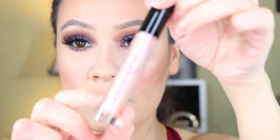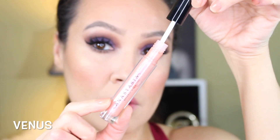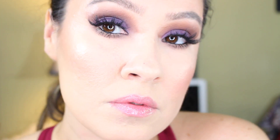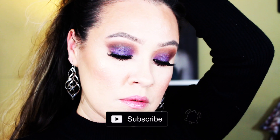For gloss I'm going in with this one by Anastasia Beverly Hills in Venus. It's such a gorgeous gloss — it might look too glittery but it's not at all. It has a very beautiful sheen with sparkle. As you can see it gives the lips a wet look but it's not too intense and it goes perfect with the eyes. I hope you guys enjoyed this quick tutorial — make sure you subscribe and turn on notifications. I love you guys and I'll see you in my next video, bye!